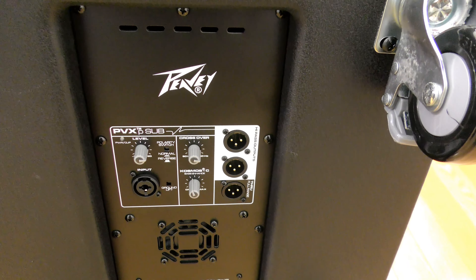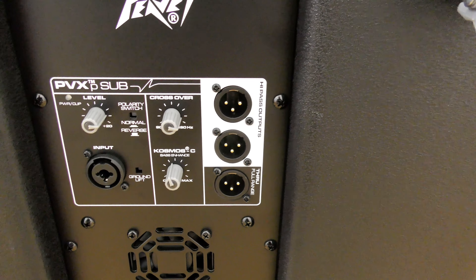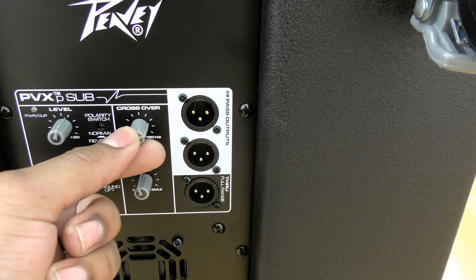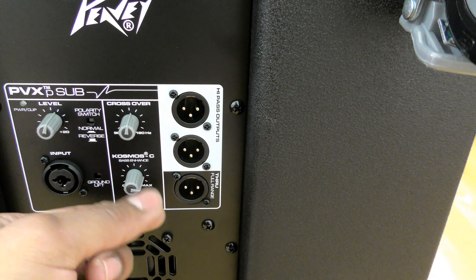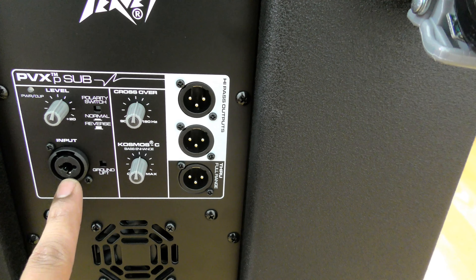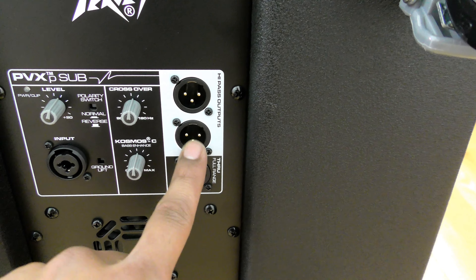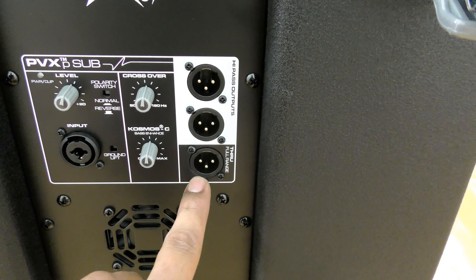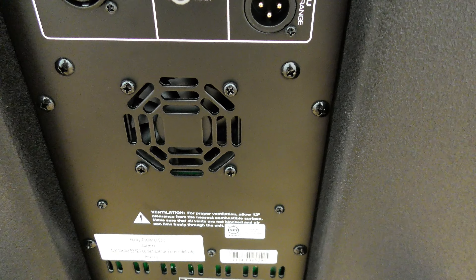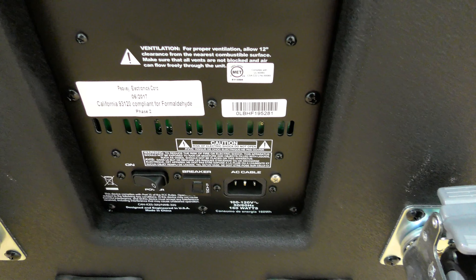Moving to the rear of the subwoofer, all the inputs and outputs are very simple to set up. You have a level knob, a crossover knob to dial in the frequency range, and a Cosmos C bass enhancement knob that gives a little more vibrancy to the bass. There's a combo input jack accepting XLR and TRS, high-pass outputs back to your other speakers in XLR, and a full-range through output also in XLR. There's a large fan on the back, the amp is rated at 800 watts max, and at the bottom you have your fuse, power switch, and power connector.